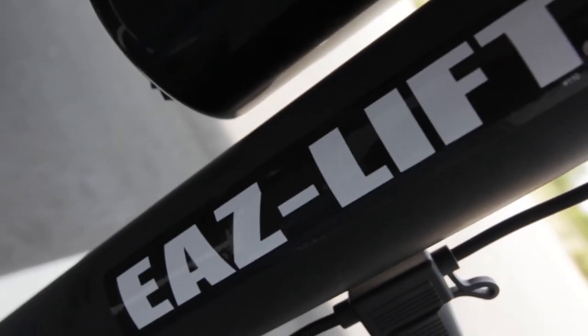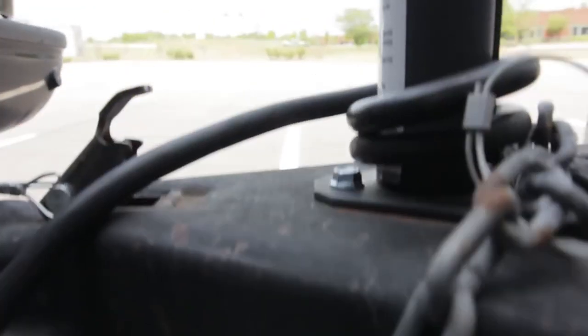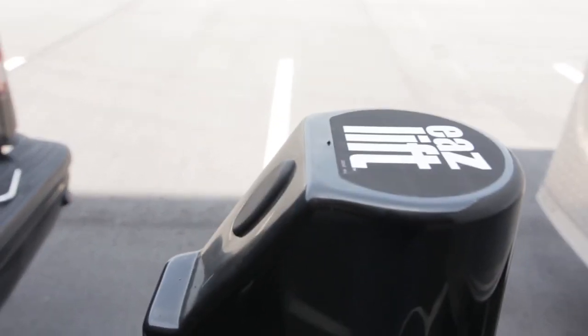Some other features include an ultra-bright LED light for nighttime use, a base plate for easy stabilization, and a sleek black design — making the EaseLift Power Jack the perfect addition to your trailer setup. Get yours today from Camco.